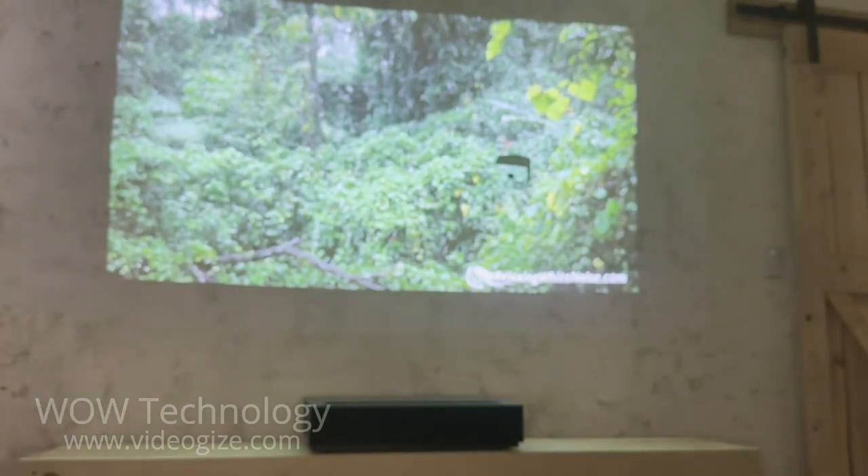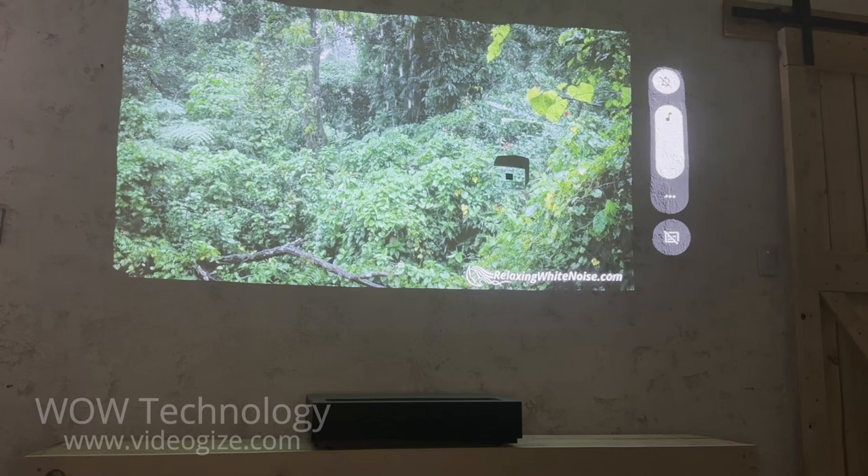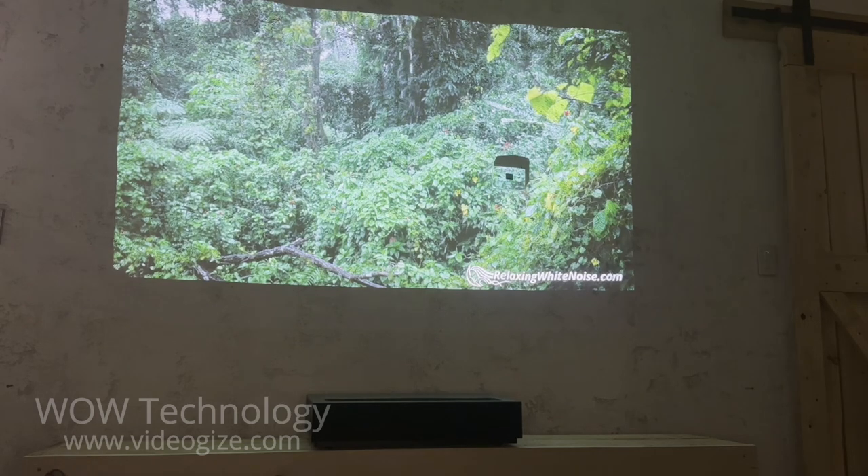This review does not do the 4Movie projector any justice. The audio and video quality is far too impressive to properly showcase on a video like this. Here it is in action.